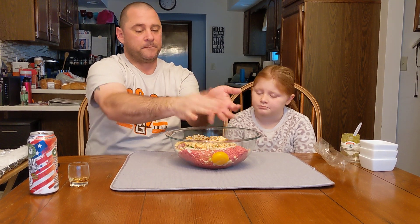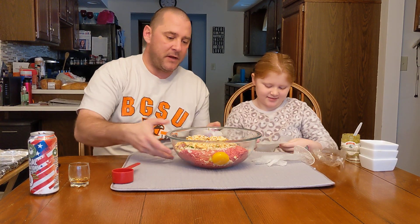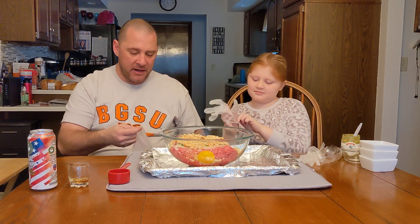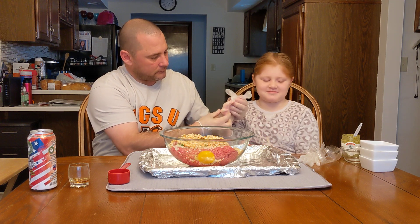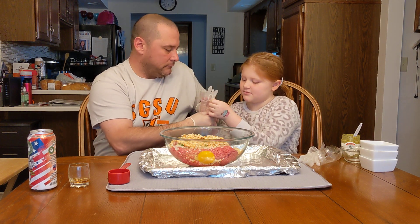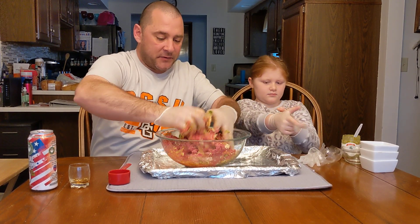I think we have everything we need in there. Now we're going to get messy and mix it all up — that's going to be both of us this time. We're going to put on some gloves. I want everything to be nice and even — mix all my seasoning, all my pesto — and I want the cracker crumbs to disperse nicely. The pesto smells absolutely incredible in there. I can smell the basil, oregano, and garlic. Pesto is kind of a cheat for multiple different sauces and seasonings — really good. And when you can buy a whole jar for two or three bucks at the store, it saves you a lot.